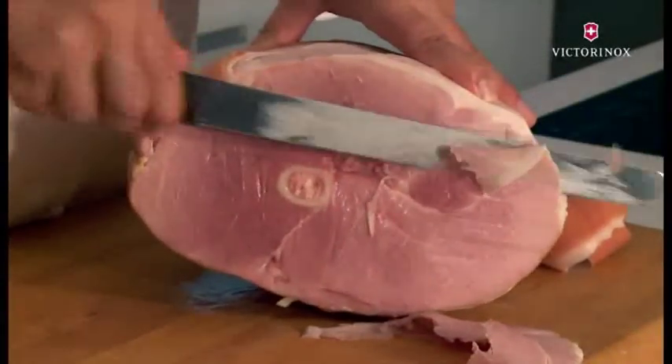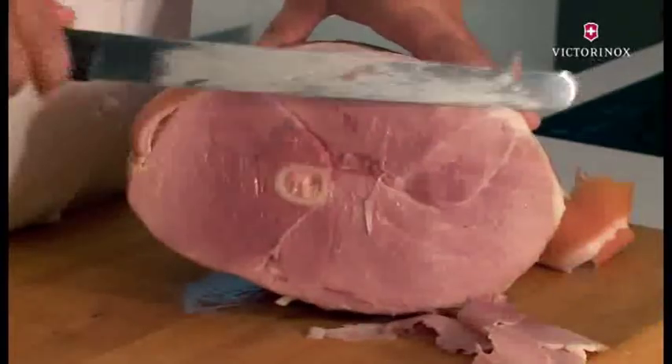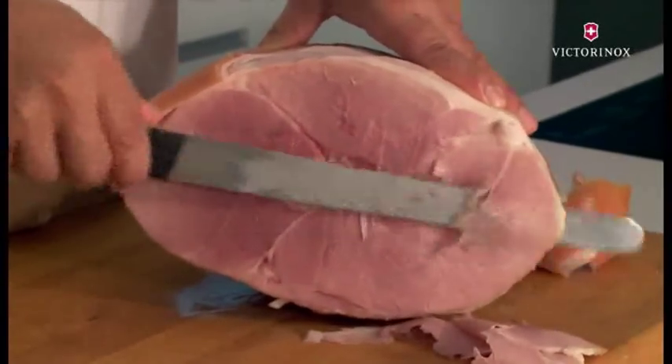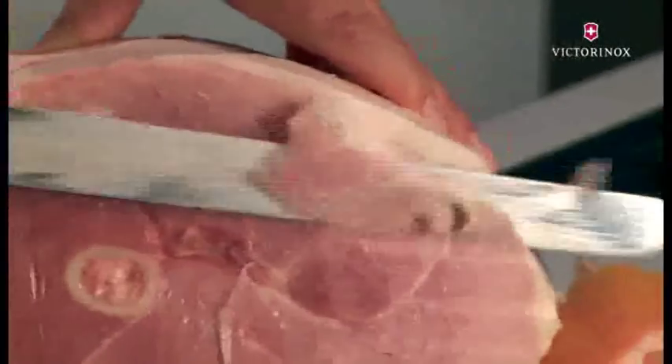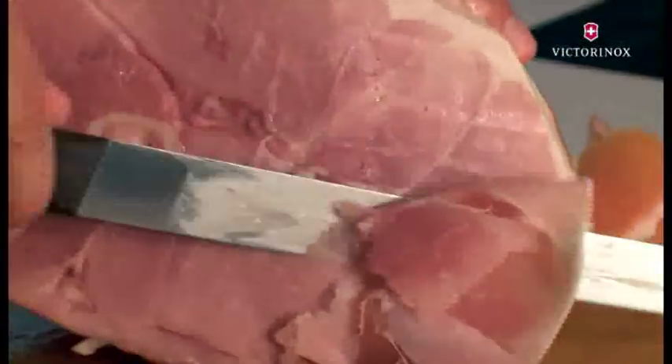This is then ideal for roast beef, for ham, for anything that is a little bit more compact and firm. But it gives you a nice result even on a breast of turkey, for example, around Christmas time.